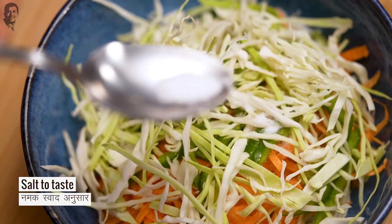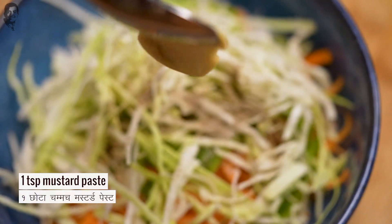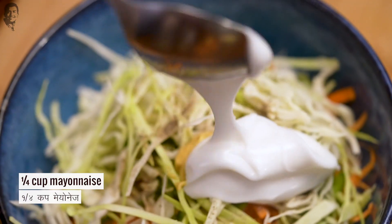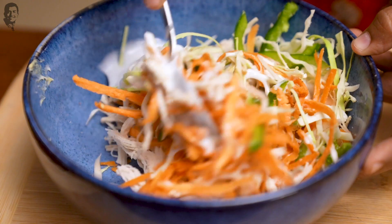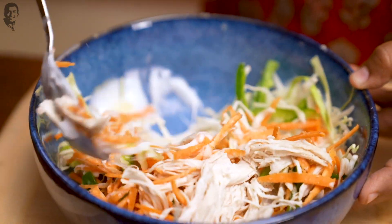Let's add black pepper powder and mustard paste, which is easily available in the market. And finally, we will add mayonnaise. This mixture is ready — you can put it in the fridge.